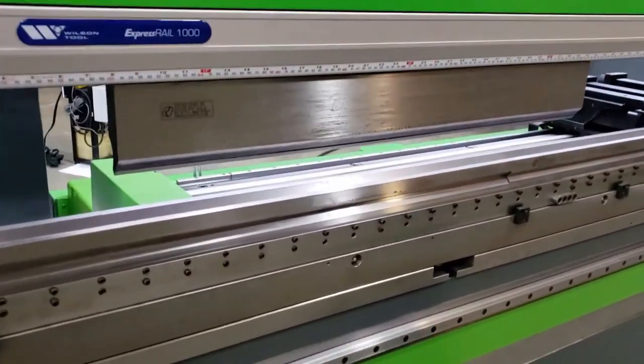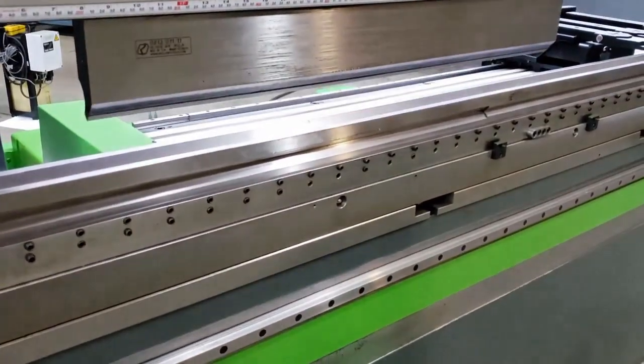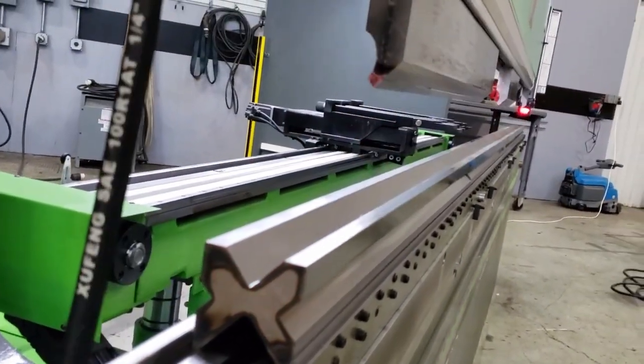We've got a gravity downfall, a hydraulic press, and an electric charge return. So this machine is running at about half of the energy consumption of a standard hydraulic press brake.